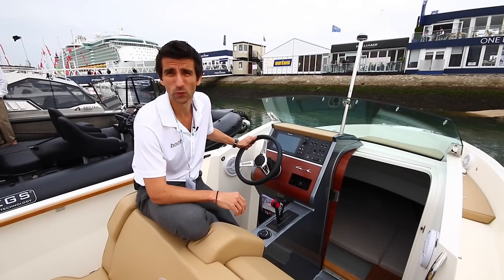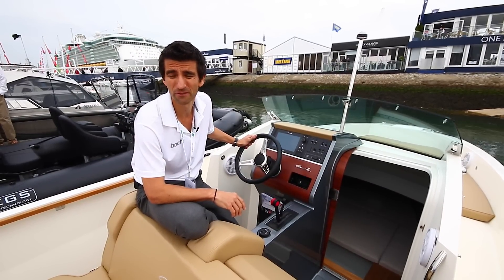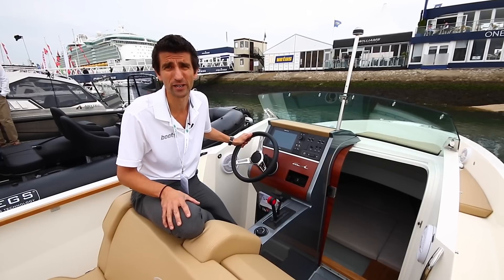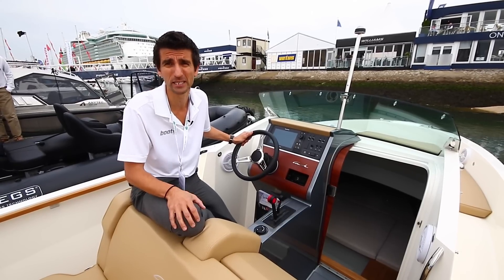With its stepped hull and its weight of 725 kilos, this is a very efficient boat. Specced with just the 115 on the transom, you're getting in excess of 40 knots and a fuel flow of around half a litre per nautical mile.